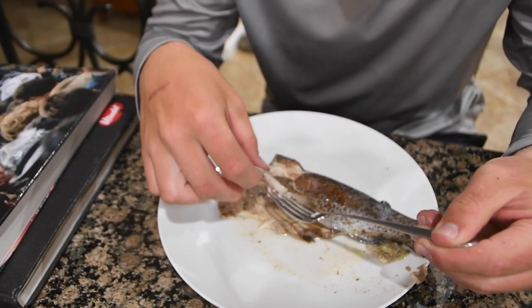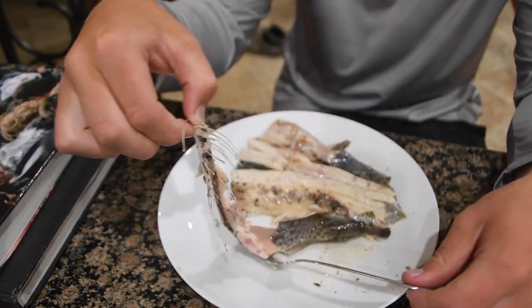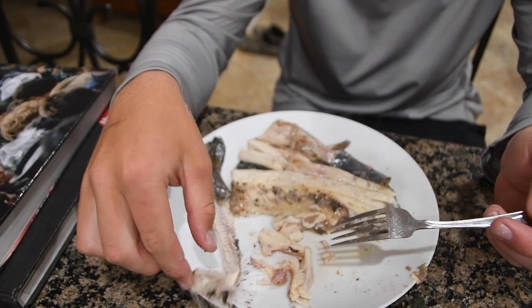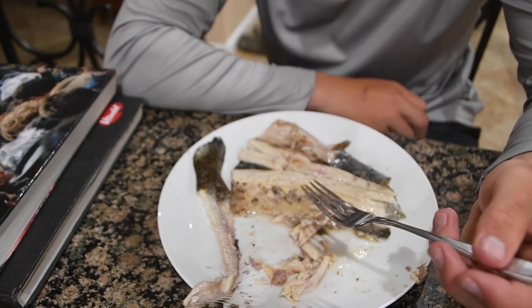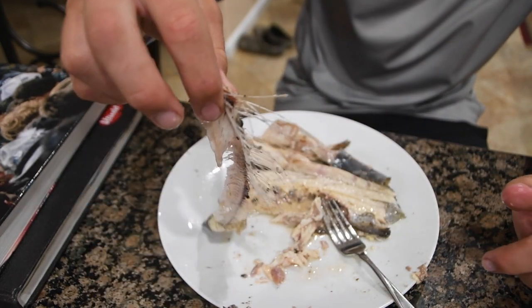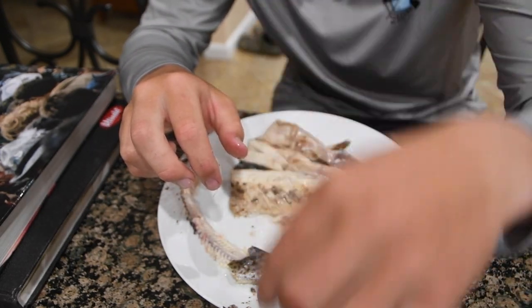To eat them, peel the skin off on one side, grab the spine, and pull all those bones right out. Then scrape the meat away and voila — there's our rainbow trout. That is tasting really good. Pulled all the bones right out, cooked perfectly. 400 degrees Fahrenheit for 20 minutes, and we're going to enjoy a nice rainbow trout dinner.